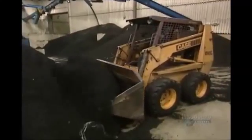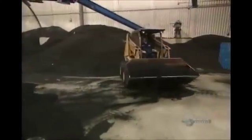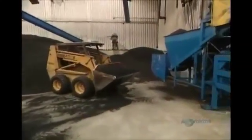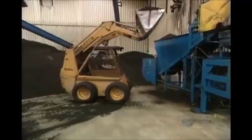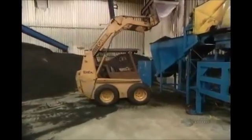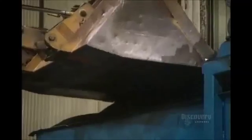They're sent to a secondary shredder supply tank where they'll be reduced even further. This tractor feeds the secondary shredder, and the grinding action produces a kind of rubber powder.